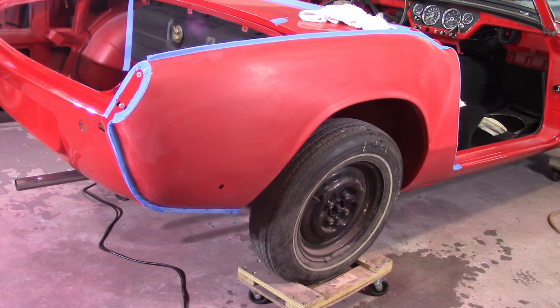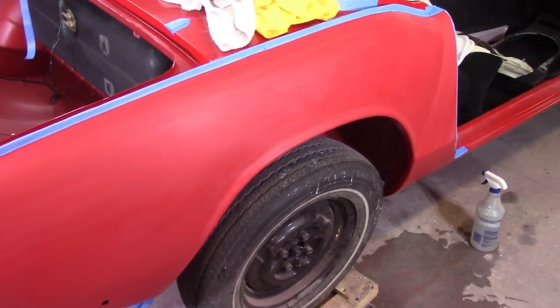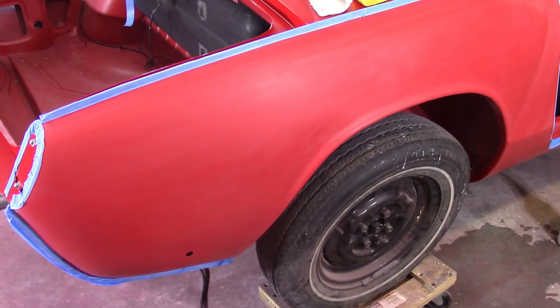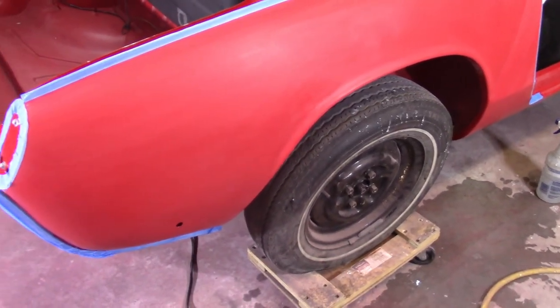1500 is done, moving on to 2000. It definitely takes more time to get the 1500 set done than it does 1000, but in the long run I'm going to be better off because I don't have to worry about getting out those 1000 grit scratches. I'm going to use a little bit more of the rotary for this one because it's less aggressive and less chance of burning through. Going on about three hours of work here - just got done with 2000, used the orbital for most of it and touched up spots that needed it with hand sanding with a block. It's looking good - not seeing individual scratches so much as a haze, which I hope is good.